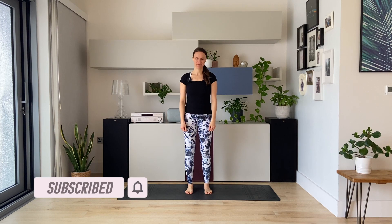Hi, my name is Consuelo. Welcome to the channel and welcome to this shoulder stretch yoga practice. Get ready and let's begin.